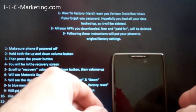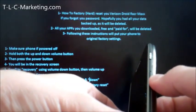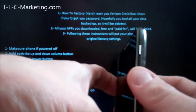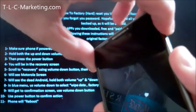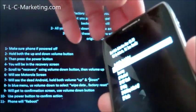At this point, we're going to hold down both the volume up and volume down buttons at the same time, and then hold down the power button at the same time — so three buttons all at once. This brings me into the boot mode selection menu.